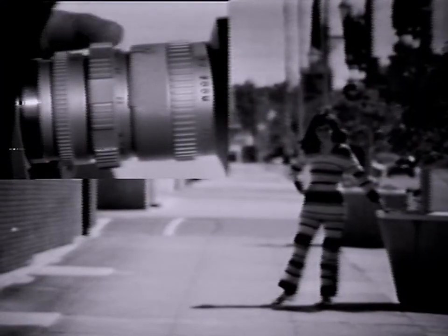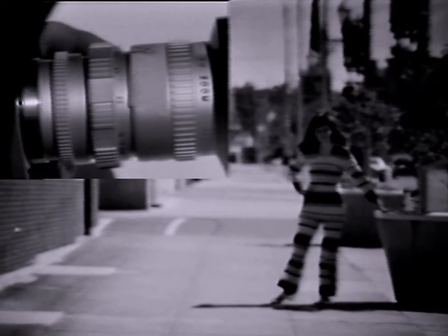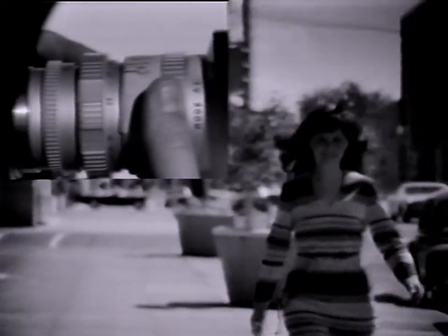This technique is called follow focus. By placing a piece of masking tape on the focusing scale and marking it at various points of the subject's position, a shot may be made while the subject is continuously changing distance and yet still maintain sharp focus. An assistant should change the focus as the subject approaches the pre-marked points.